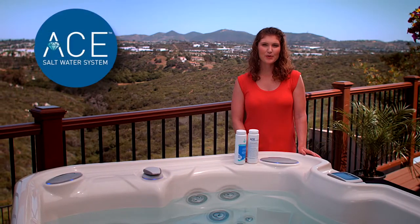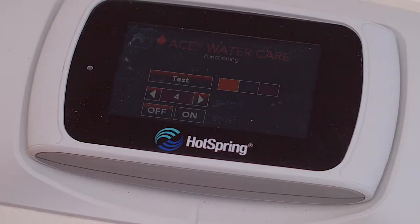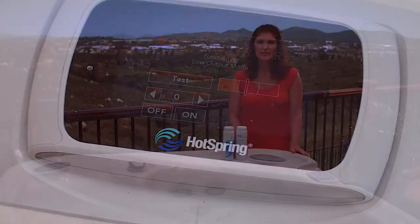Cleaning the A-Cell is a simple yet important step toward getting the most out of your A-System. To clean the A-Cell, first turn the A-System off by adjusting the output level to zero.